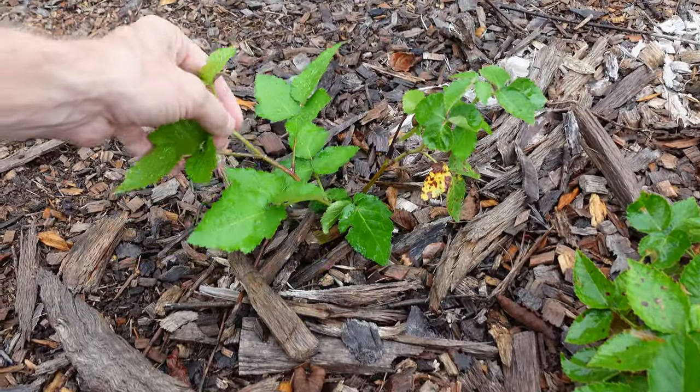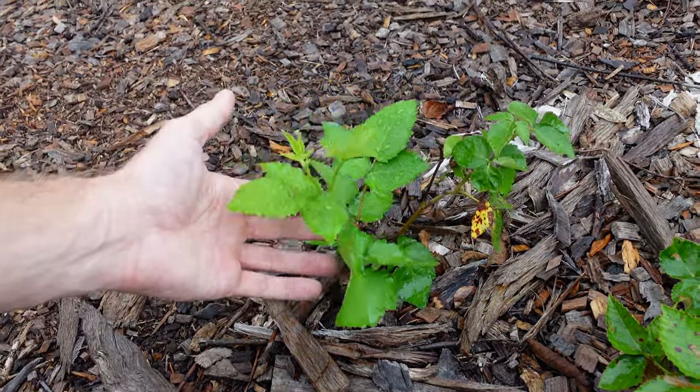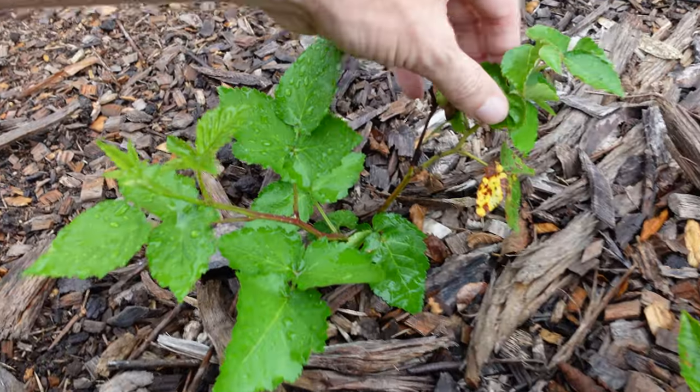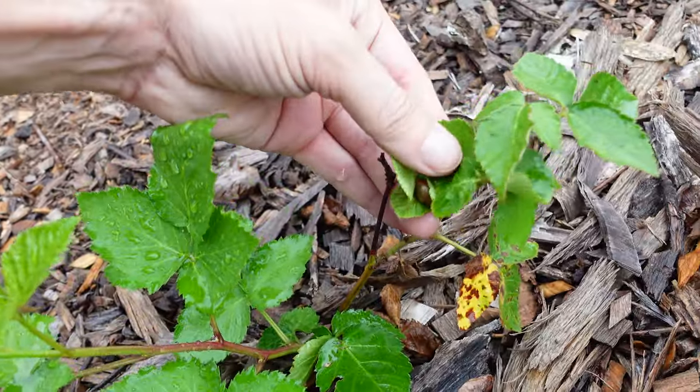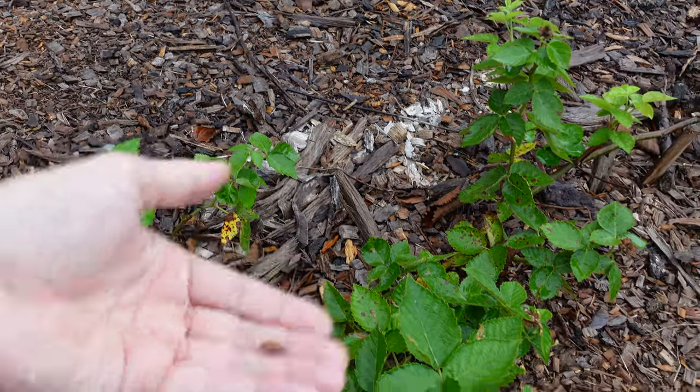My third little blackberry down here has restarted growing and it looks like it's going to survive, I hope. Well, that's not good — we've got snails. Let's safely put him right down over there.